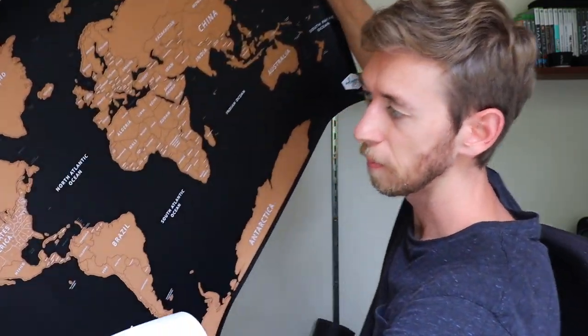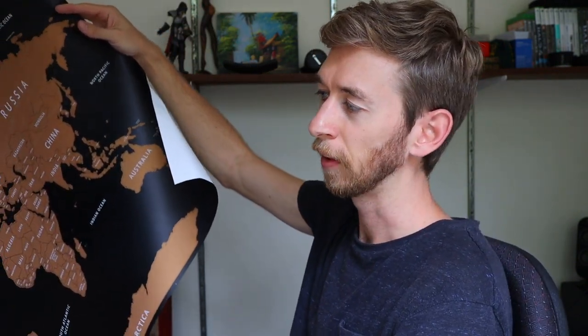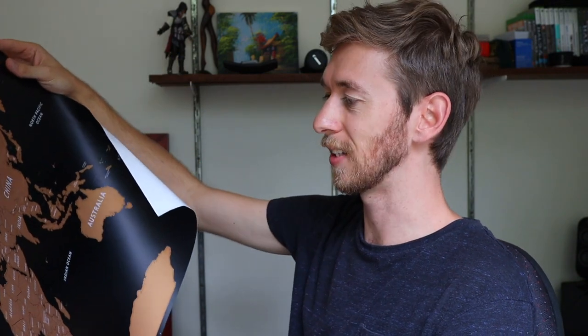It's also got the different states. There's a bunch of different ones online that I was looking at — some had different colors, some had different things at the bottom that you can also scratch out, like high peaks and different mountains you've been to, things like that. I got this one because it was nice and simple and mostly because I really liked the colors of this map.